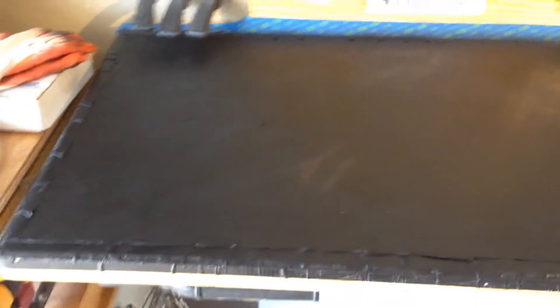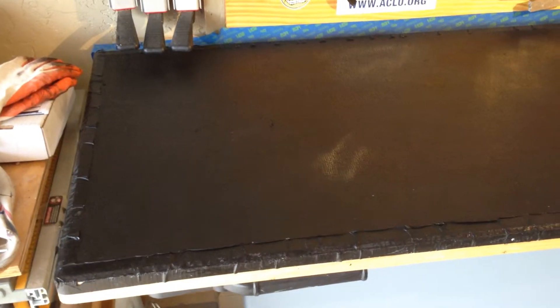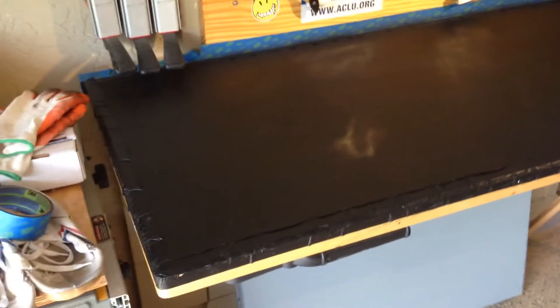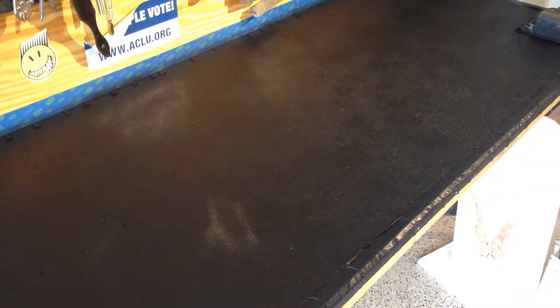I'm not beating up on Flex Seal — I used the product for some roof gutters and other places and it worked perfectly, dried perfectly, and sealed everything perfectly. I don't know whether it was the application inside this hot garage, or the fact it was applied on top of this rubber that made it not cure, but whatever the reason, it definitely wasn't the right product here.